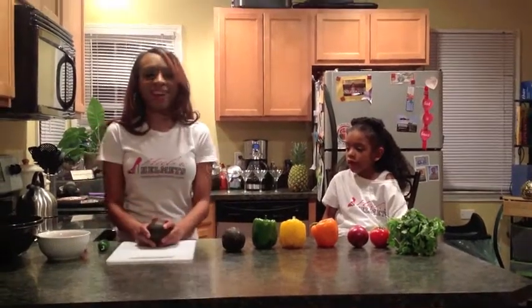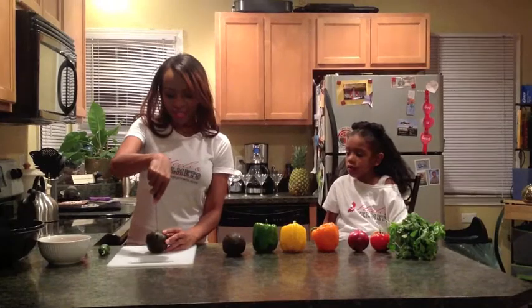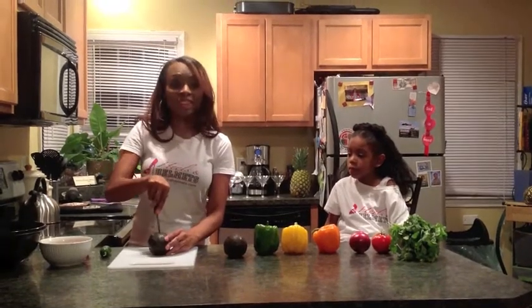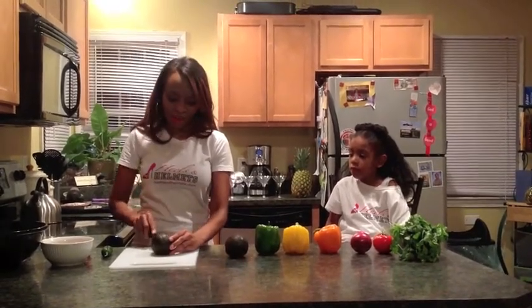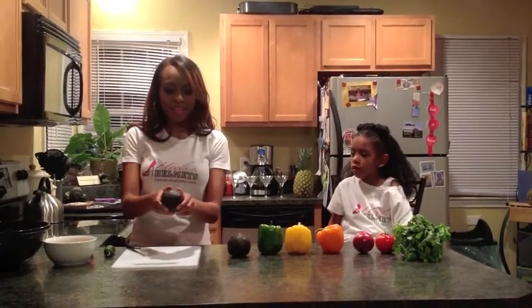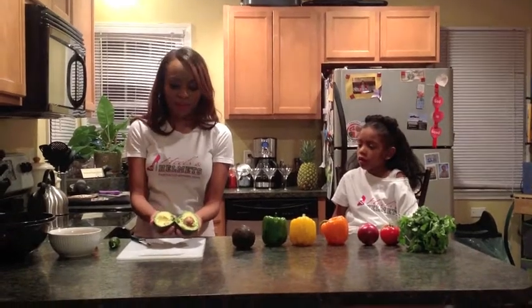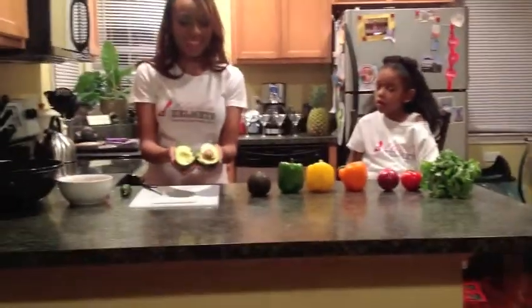The first thing we do is take out our avocado. You're going to use your knife and then split it. You have to make sure that the avocados are nice and ripe. You can tell because you can push them — if you can't easily push them and take them apart after slicing, they are not ready. These avocados are nice and ready.